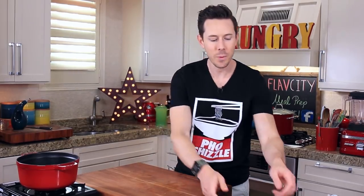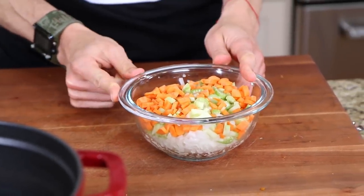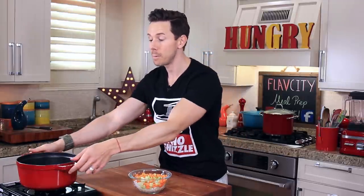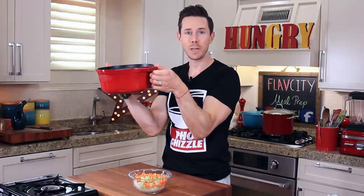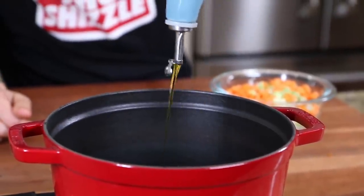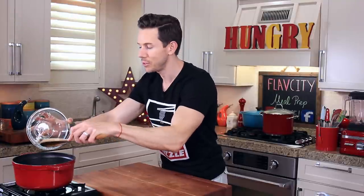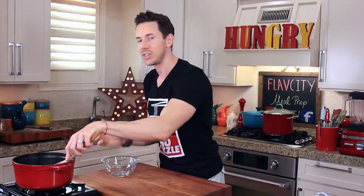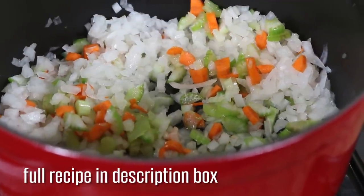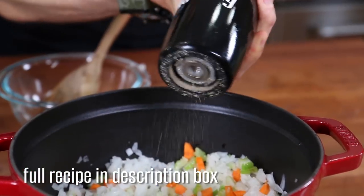While the squash is roasting, let's get on with the vegetation portion of the soup. I have onions, carrots, and celery, and I'm preheating a soup pot over medium high heat. Get a cast iron soup pot — it fits a lot of liquid. Drizzle in two teaspoons of olive oil and add the veg to the pot. I feel like all good soup recipes start with onions, carrots, and celery. It's just a base for all things delicious. Give that a good mix-up, then sprinkle over about half a teaspoon of salt and a few cracks of pepper.